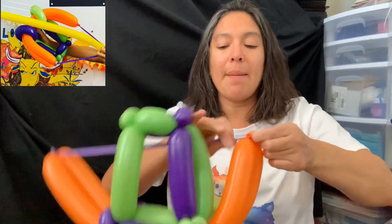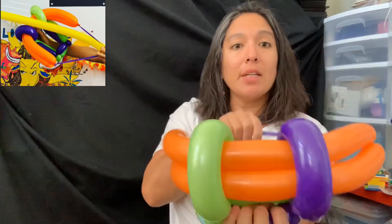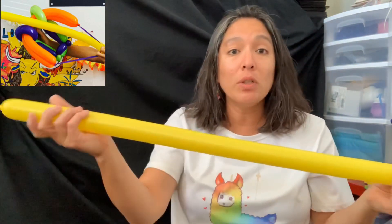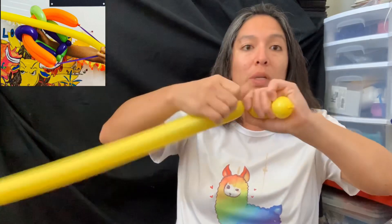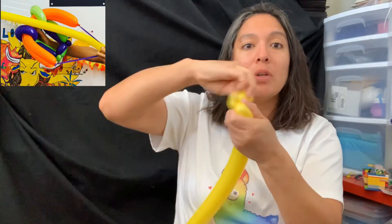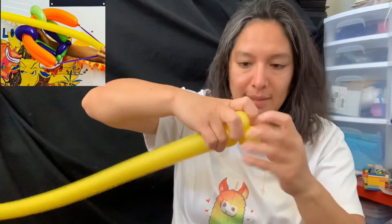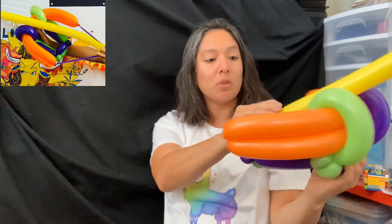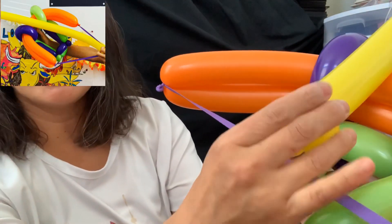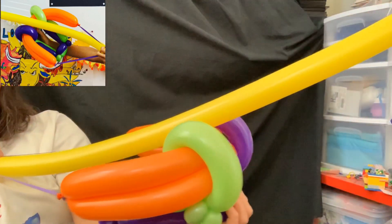And that's the basic crossbow shape! Now for the arrow — I'm using yellow. Just a balloon inflated leaving about a four-finger tail. Make two bubbles twisted together — a double pinch twist. That's the arrowhead. Then grab the crossbow like this and squeeze those two bubbles right here. Done!